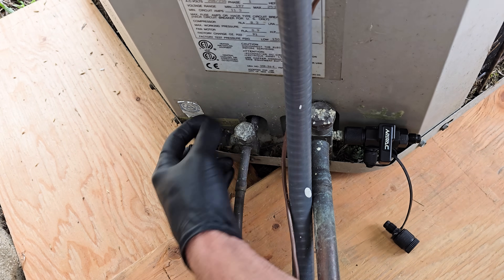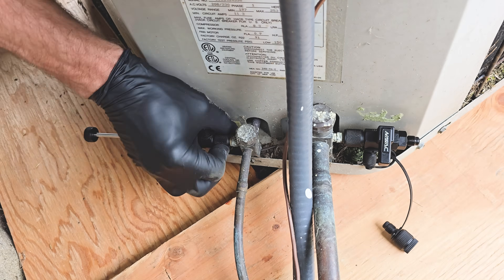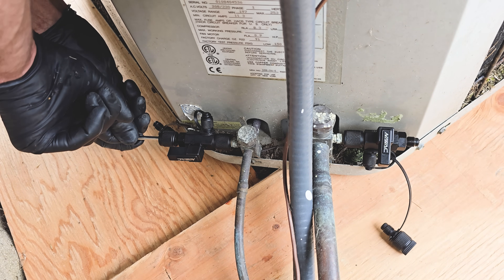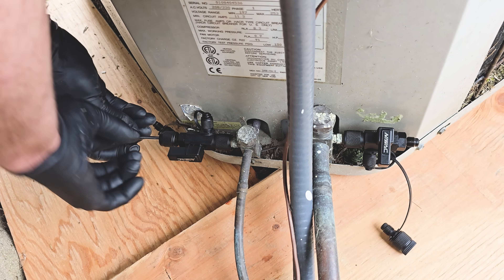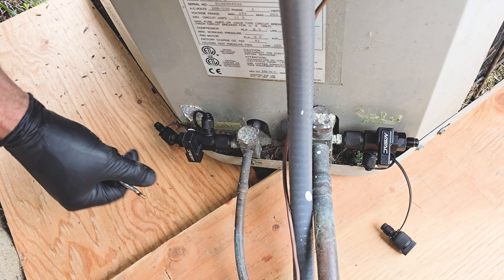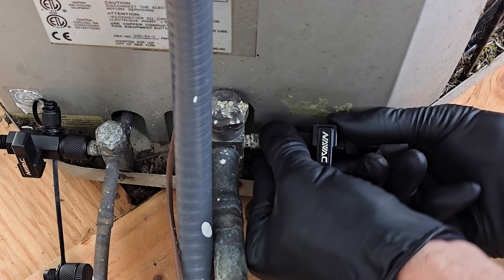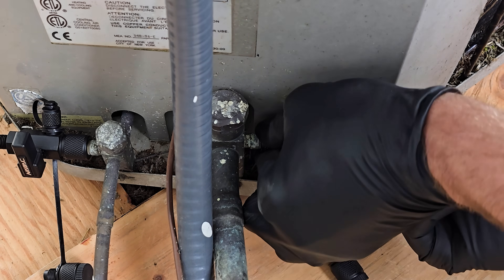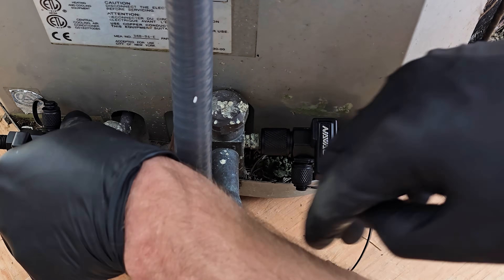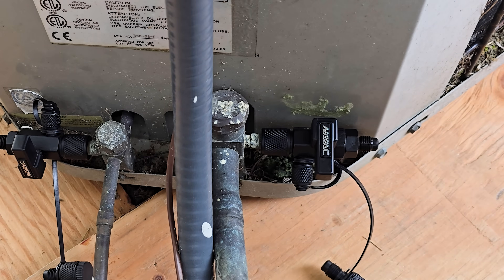There is the valve core — this would act as a restriction if you left it in there and would really slow down the process. Now we'll move on to the next one. Once both valve cores are removed, we'll re-snug the VCRT fittings down just a little bit to make sure we don't have an accidental leak at those locations.